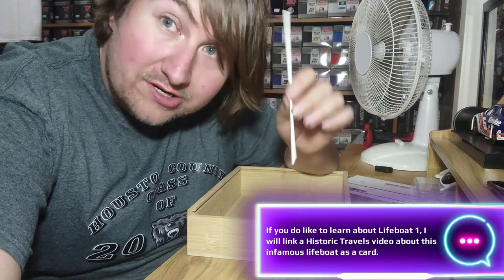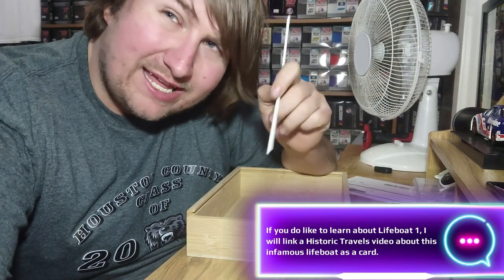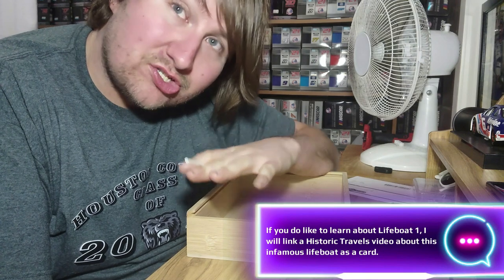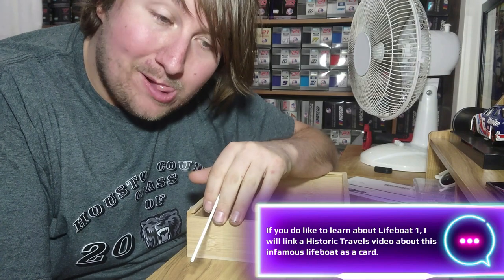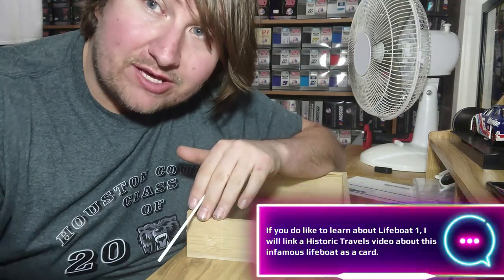Without further ado, I'm going to go ahead and get to building on this. I possibly won't be doing any updates like I normally do for the other ones, so it's just going to be straight through with no interruptions. But next time I'll possibly do one with some stops. So without further ado, just sit back and enjoy this timelapse build.